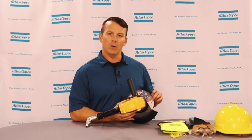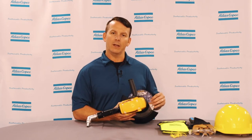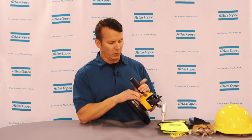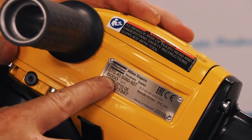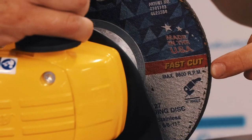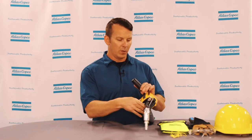Make sure that you always look at the max RPM rating on your grinding wheel and the max RPM rating on your tool itself. For this tool, it has a maximum RPM of 6,000 RPM, and on the grinding disc, this has a maximum of 8,600 RPM. So as long as the wheel's number is higher than the number on your grinder, you can use this wheel without any catastrophic failures.